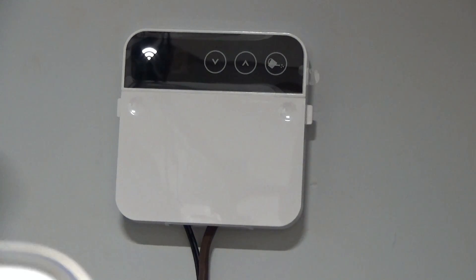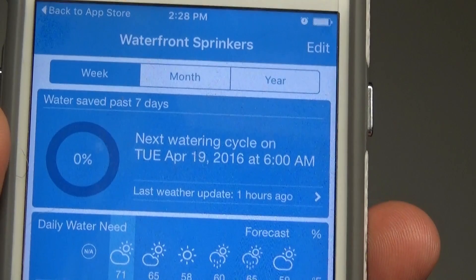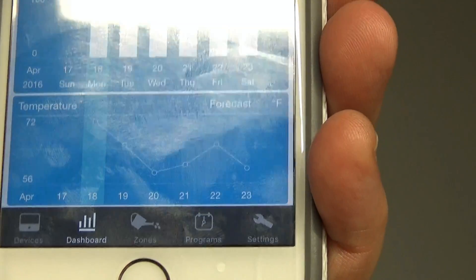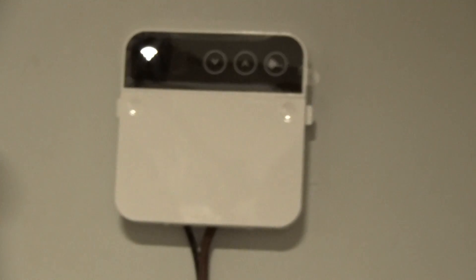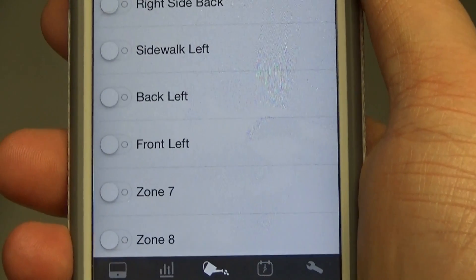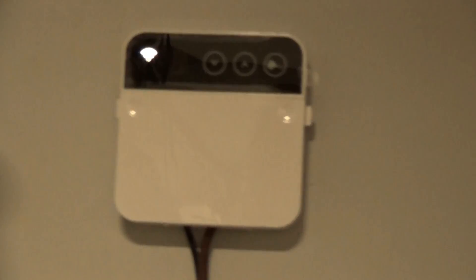Once logged in, you can immediately see the dashboard data — 'Waterfront Sprinklers,' the next watering cycle date and time, the current weather, and water needed. The dashboard shows zones and other information. The important areas are the Zones, Programs, and Settings tabs. Going into Zones, this unit has eight zones. I set them up as: Front Right, Front Right South, Right Side Back, Sidewalk Left, Back Left, and Front Left.